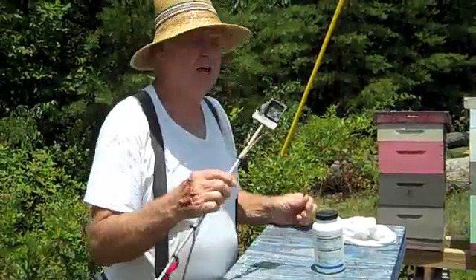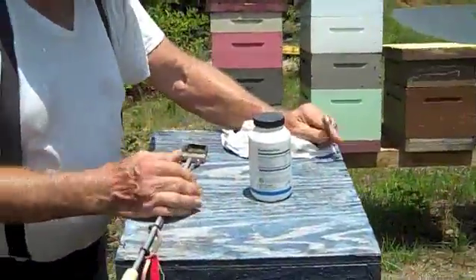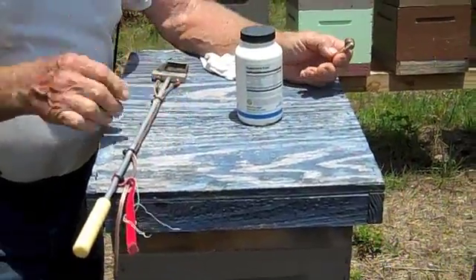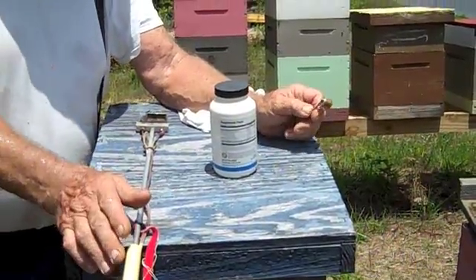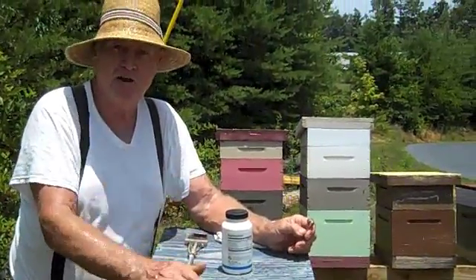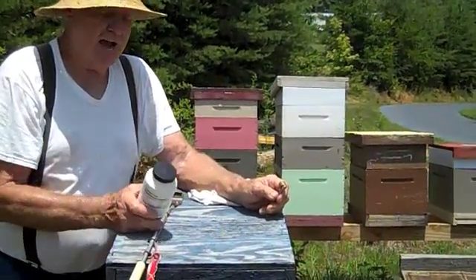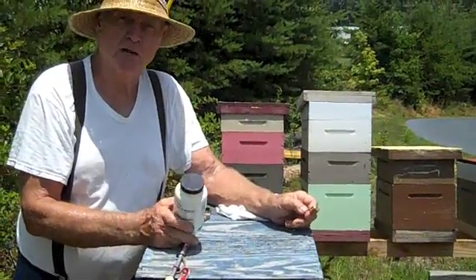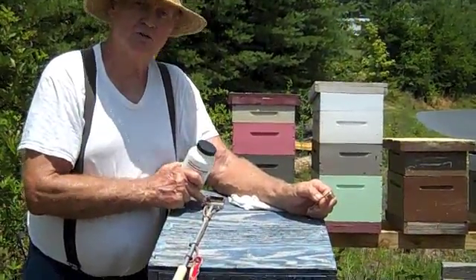What I'm going to do is show you a quick takeoff on this. This is oxalic acid vaporizing. Now, there's a lot of pros and cons about it. If you don't want to lose your bees, this is the way to go. The fogging mineral oil is safe, but oxalic acid is contained in rhubarb and a lot of your green vegetables — it doesn't hurt the bees. I would vaporize this; I'd never mix it with sugar water and dribble it. You'll kill brood. This will not kill brood. You cannot overdose these bees on that.